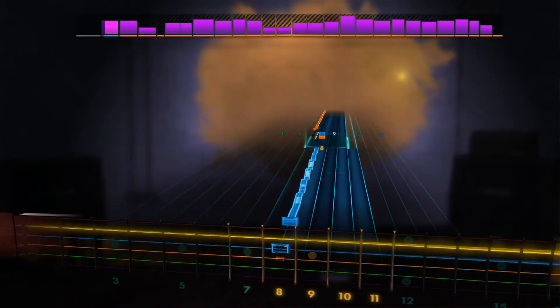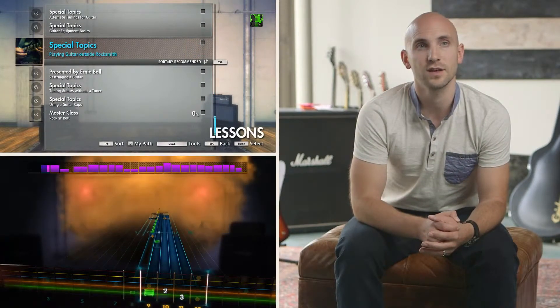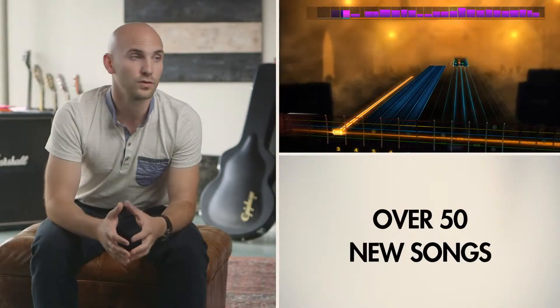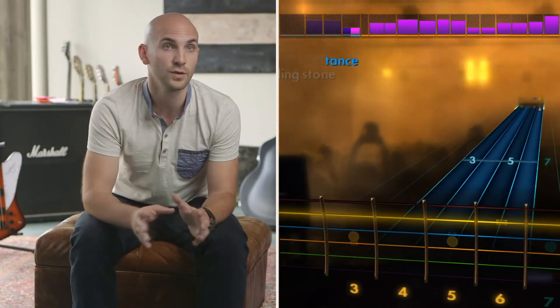Rocksmith 2014 has over 85 lessons, which puts it at three times the content of Rocksmith 1. Rocksmith features over 50 songs right there on the disc, from Aerosmith to Oasis. There's also an expansive library of over 200 songs available to download. All the tools and big-name artist songs are available from the start — they're all fully unlocked.